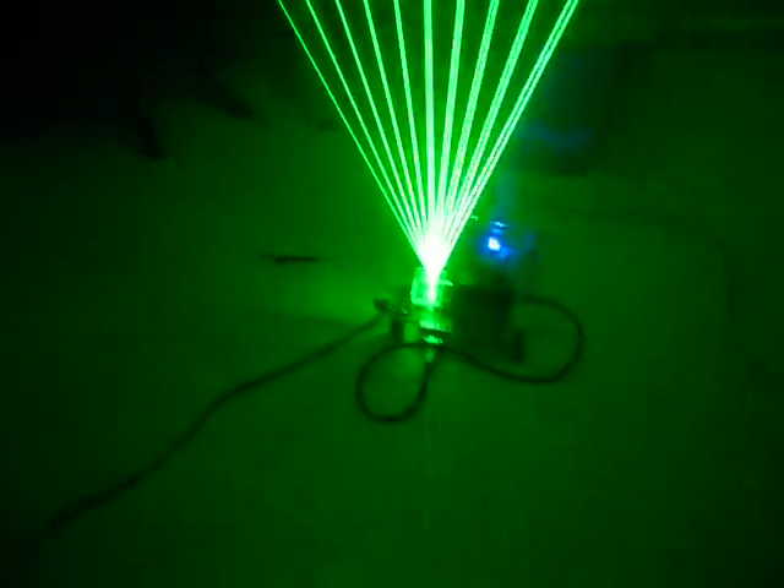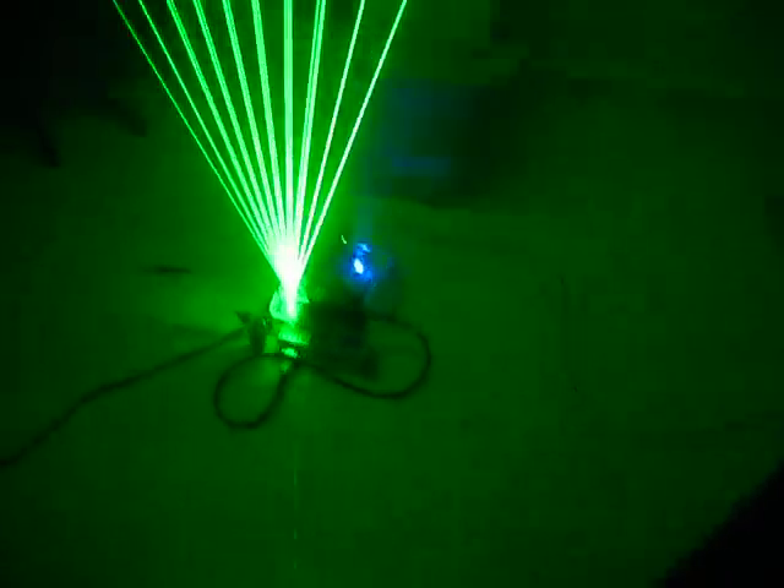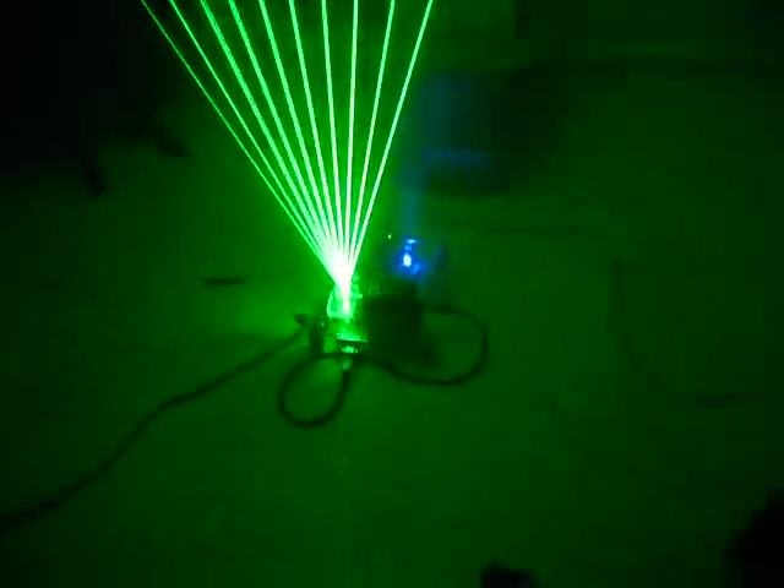That's just my update for now. The Galvo's working. Laser's working. Still have a lot of code to write. Still got to implement all the MIDI code. But it looks cool — I guess that's a start. Until next time.